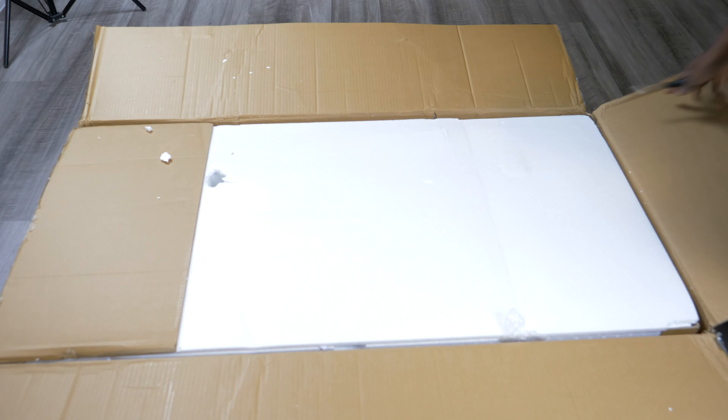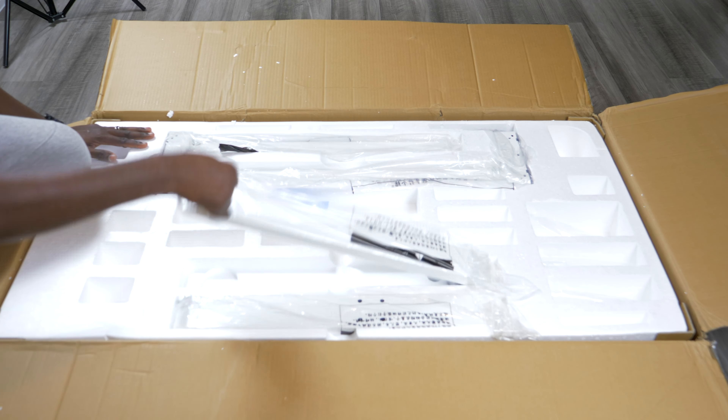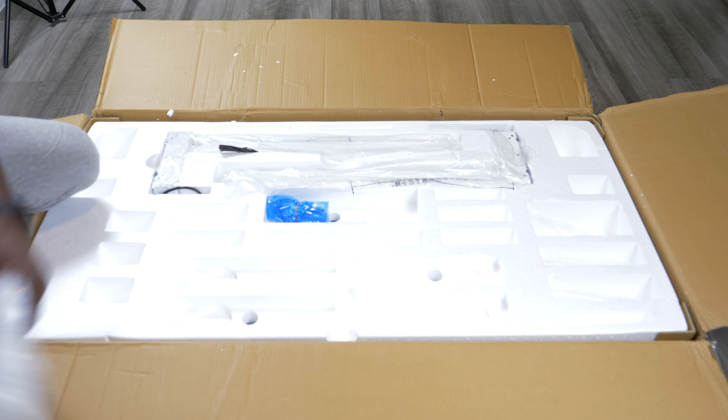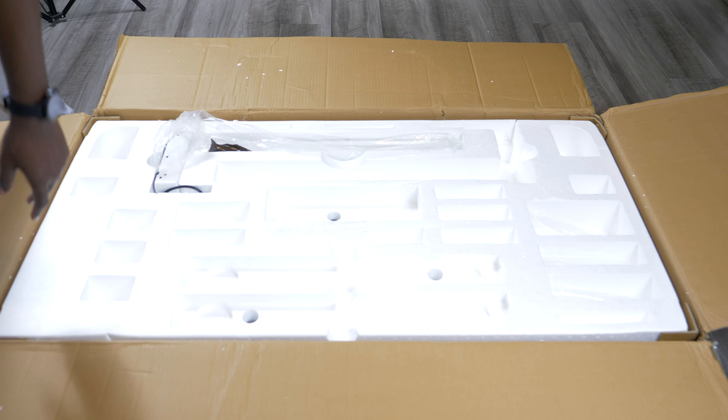I must be honest, I was impressed with the way they packed the table. It was well padded so that the glass wouldn't break. And the first thing I did was to take out all the legs and all the tubes inside the box.